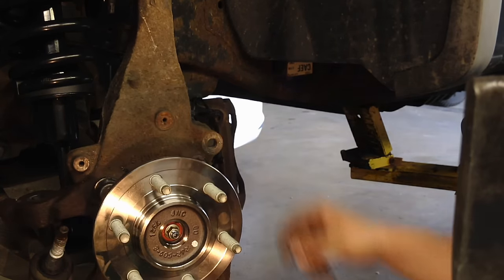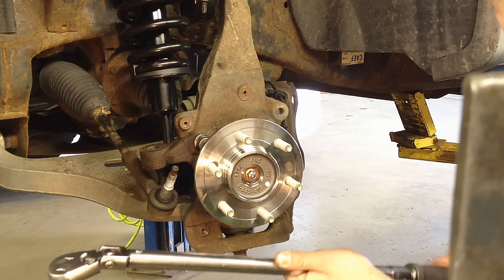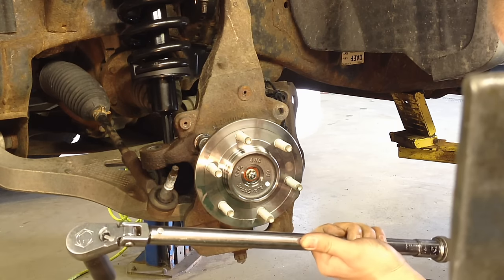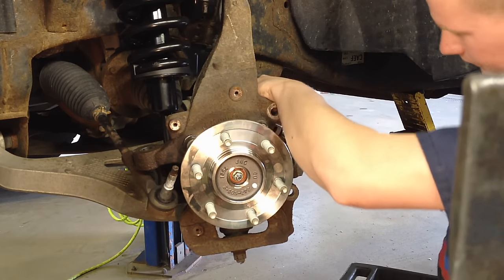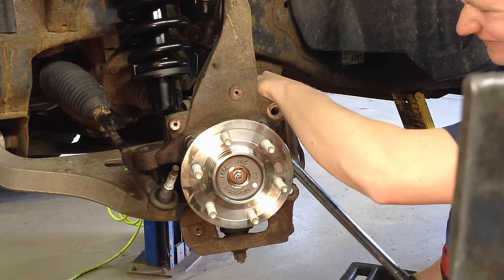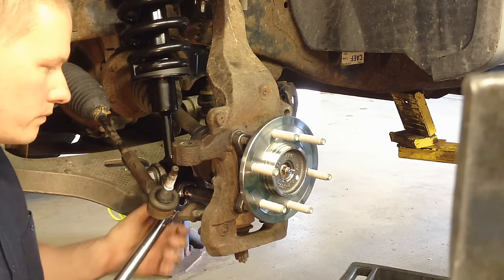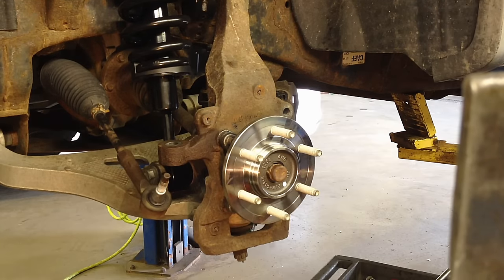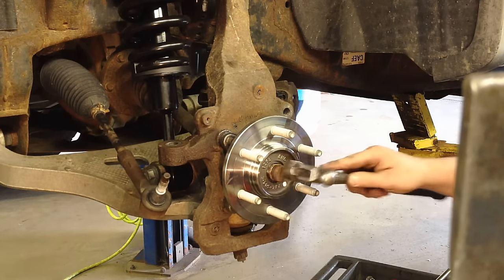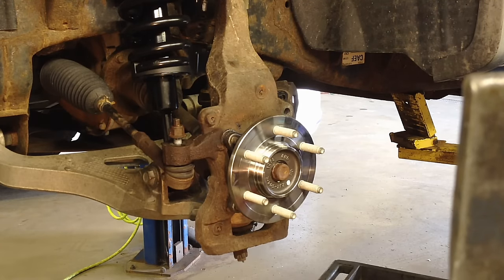The torque spec on the big bolts that hold the hub and bearing in is 150 foot-pounds. Cross-torque them. Torque the axle nut down to 20 foot-pounds. Got it all bent back in place so it'll seal up this area — you can see it fits on there nice and tight now.